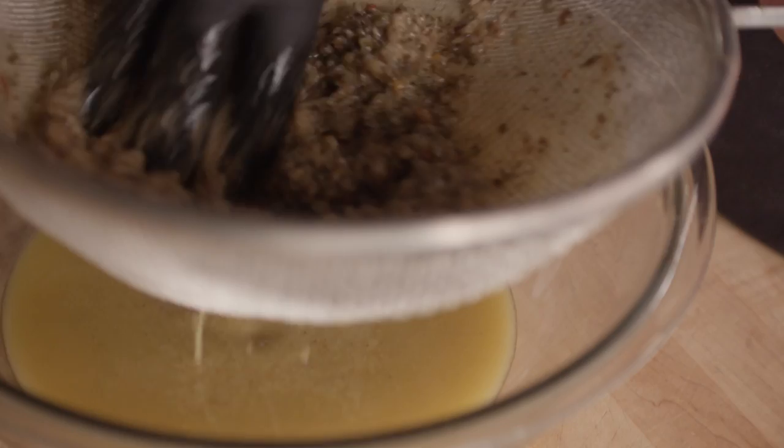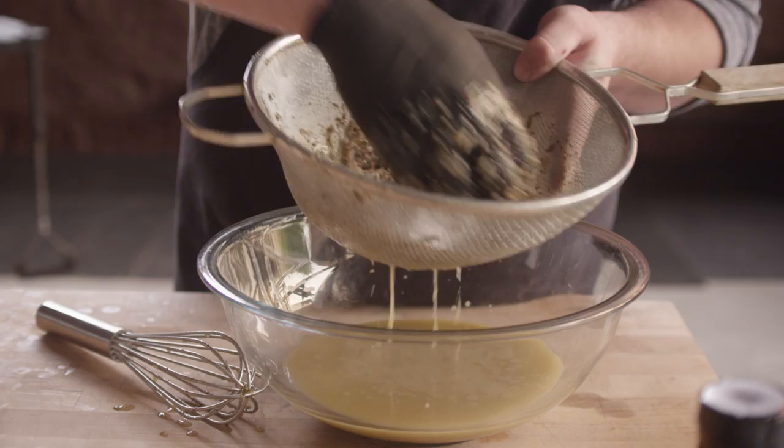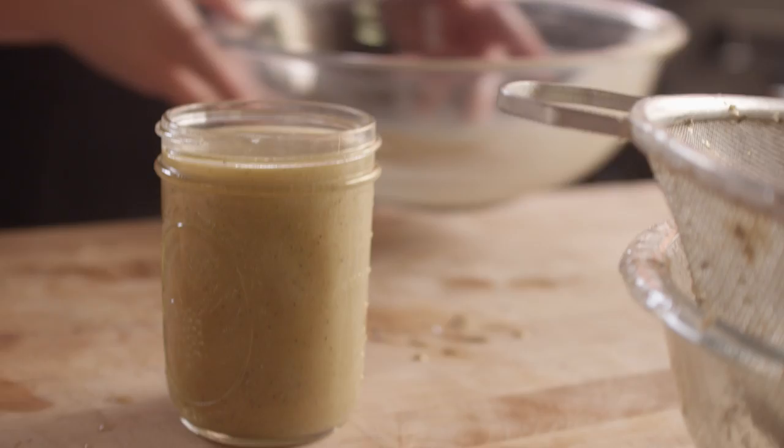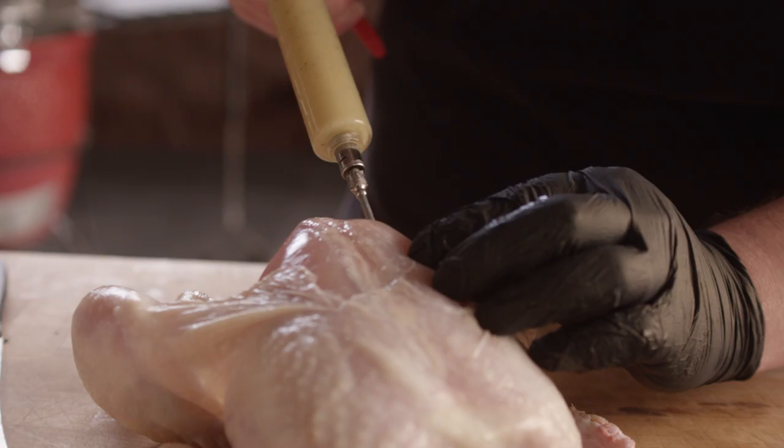I'm gonna save these solids — this paste — because we can actually rub it on the bird as a seasoning. So I'm just gonna work my way into the meat, try to create a small pocket, and then pump it full with the marinade.